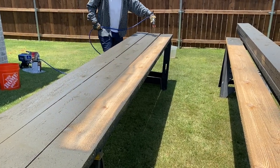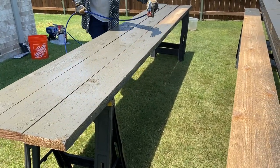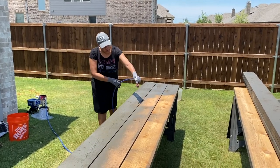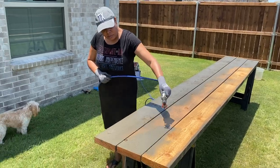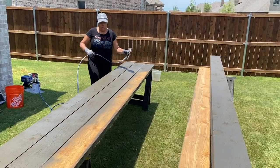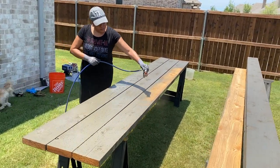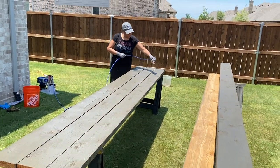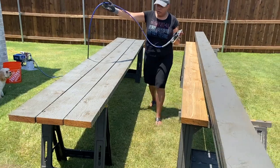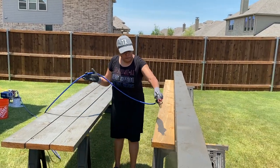He's getting the boards stained and I'm also helping out. Here I am getting started — he showed me how to use it. He used long strokes and I was using shorter strokes, so he helped me understand how to use it properly to get the most out of the stain without it blowing away. I was also holding it a little too high but I got better as I went along. I actually enjoyed doing it once I got the hang of it, so I ended up staining most of the boards.